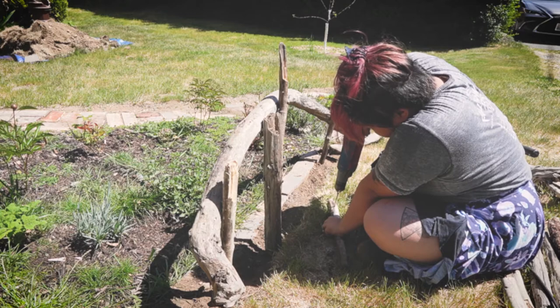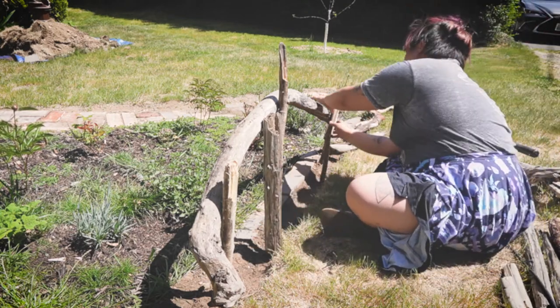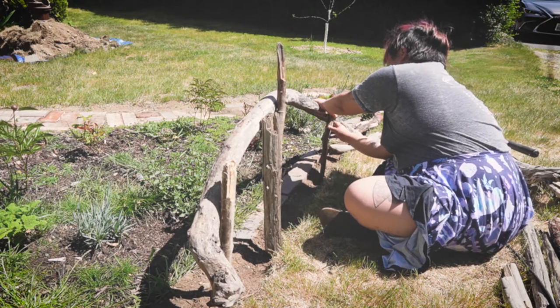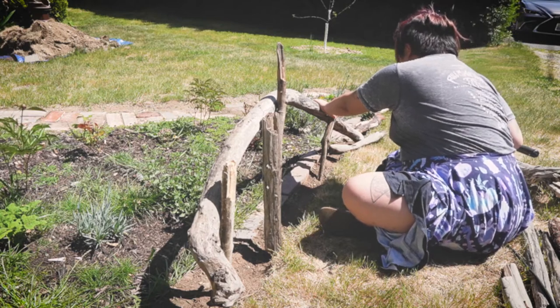I found it easier to partially attach the screws to the vertical pieces first, and then hold them up against the crossbar to secure the two pieces together. As you can probably tell, I'm not the greatest with power tools, so this extra prep step helped me a lot.